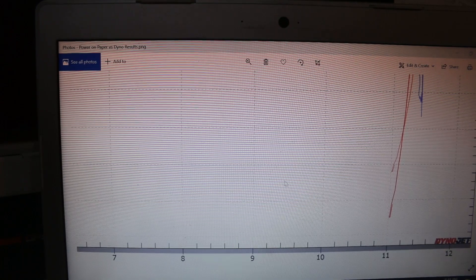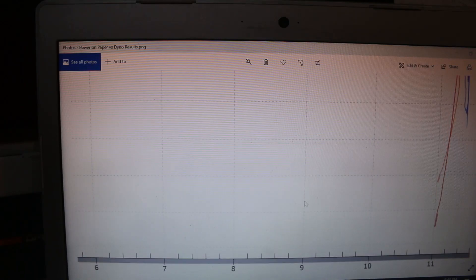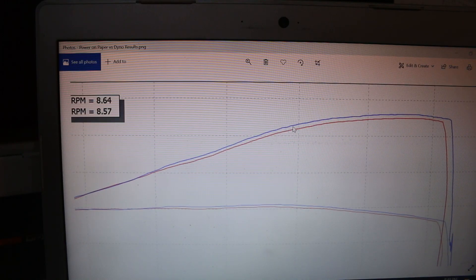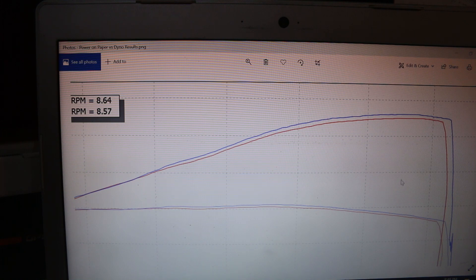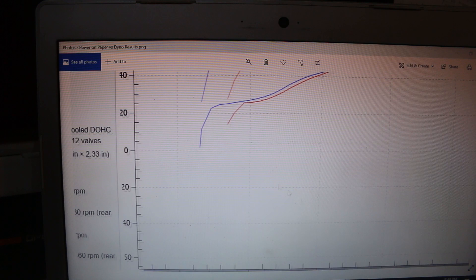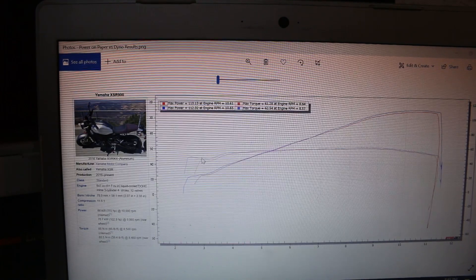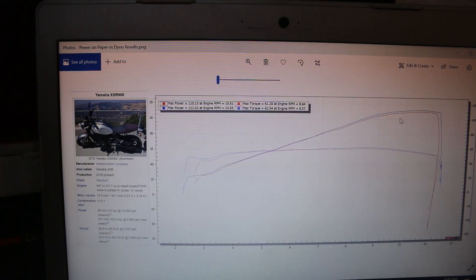For this one, meron pa kaming hindi nagagawa which is yung tuning ng throttle map. We expect after namin matune yung throttle map, yung power starting 9,000 RPM would see a better gain hanggang top. Let's see kung ano mangyayari after our next session ng dyno tuning. Best thing — may gain mula simula hanggang dulo. Guys, yun lang muna yung update natin. We'll provide you again ng update once nag-tune uli kami ng XSR900. This is JJ from Motoschool. See you next time.